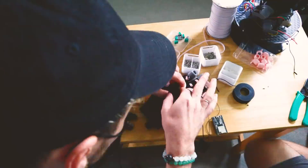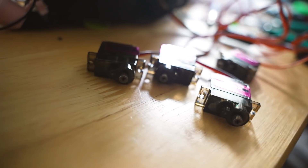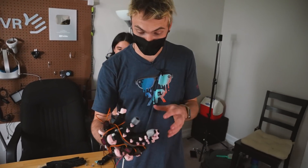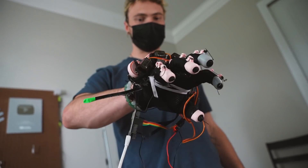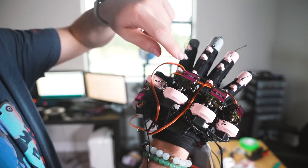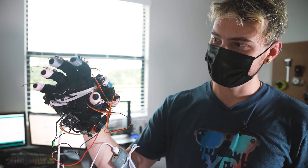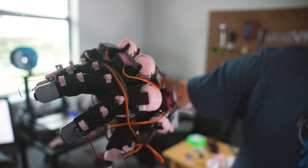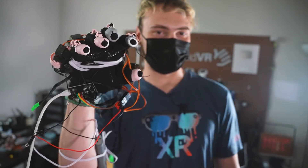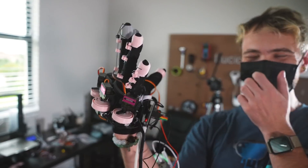We got finger tracking working and it's mind-boggling, but now it gets even crazier because we're going to actually add motors and buttons. We just got all of the motors put on, so now it'll actually hold your fingers back. If you're holding something like a ball, for example, it'll hold your fingers where the geometry is in VR. See the spools moving through these strings — there's motors attached. This is so freaking cool.